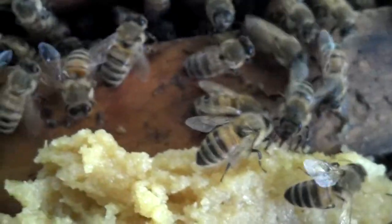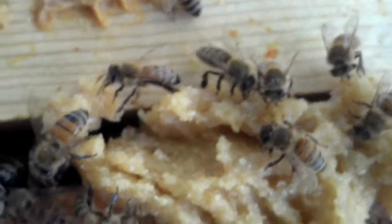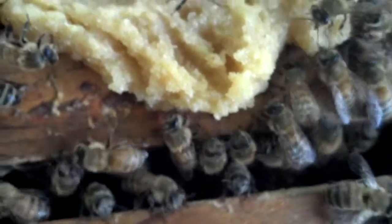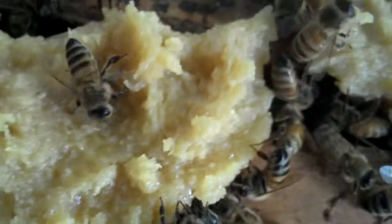Hi bees. You enjoying that? I just made something — I took really thick sugar syrup and mixed it with soy flour, and the water I used had lemongrass and mint in it. The bees seem to be enjoying their little treat and spread it all to the top.